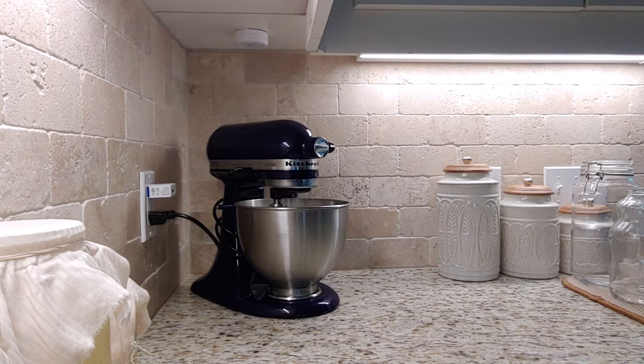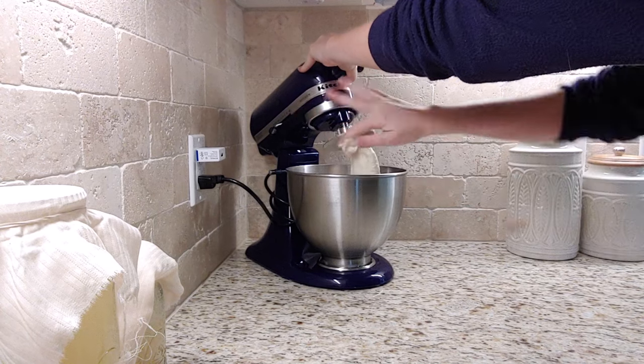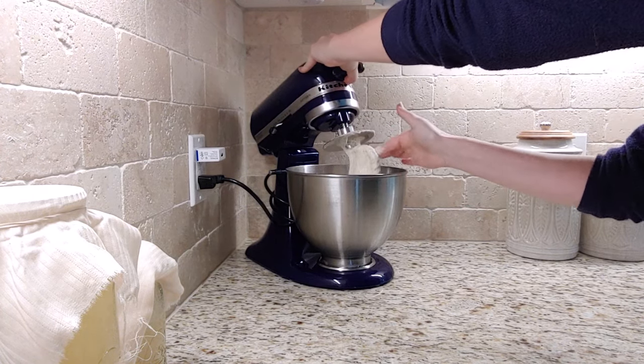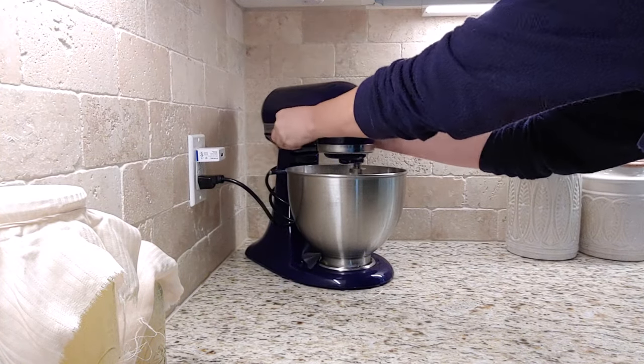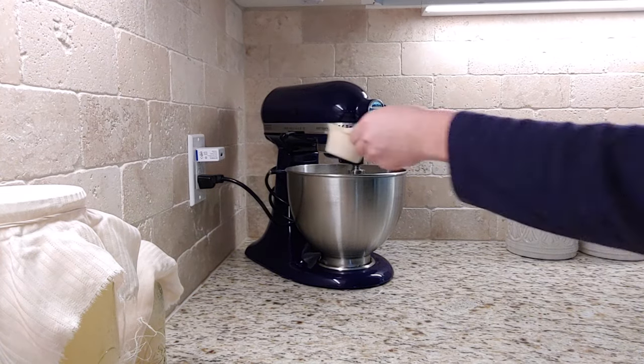I have all of those put together and I'm getting it mixed up in the mixer. This was very, very loose and very wet. I was not happy with the texture — it could not be worked with at all. So I did need to add a little bit more flour.